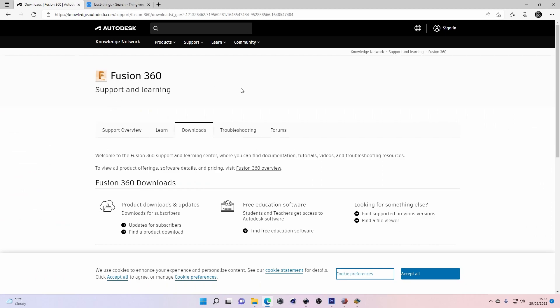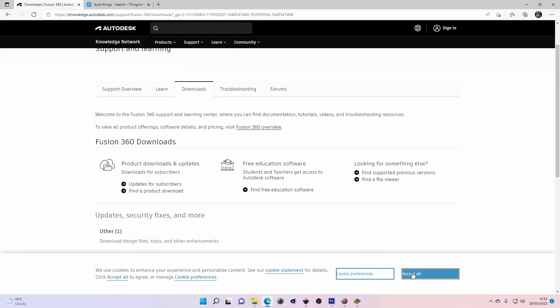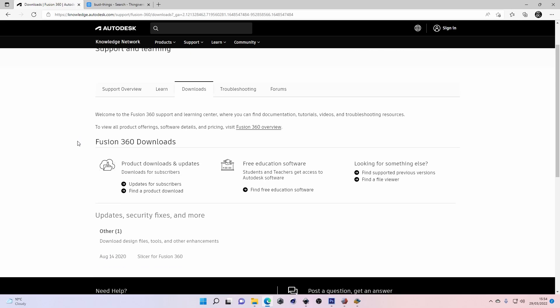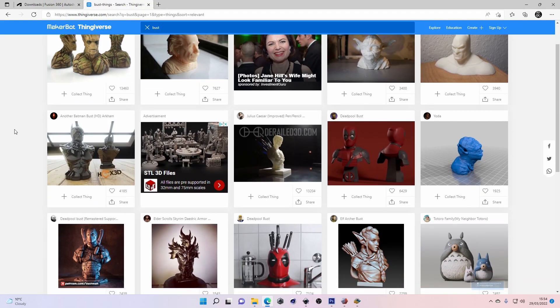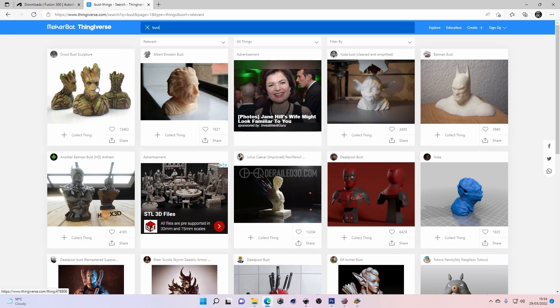The software we're using today is called Slicer for Fusion 360 — try saying that five times fast. It's completely free to download from their website and I'll put a link in the description. I'm not sure how long they'll keep it up since it doesn't seem to be actively maintained, so download and install it even if you're not doing this right now, just in case they remove it. You can use Thingiverse.com to get 3D models, or create your own — whatever you're looking for will be on there, and then we load that into the software.